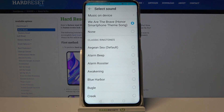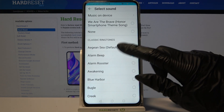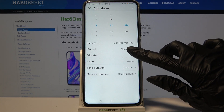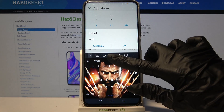You can also pick one of the system sounds as your alarm sound by clicking on the chosen one and going back. Then click on the switcher next to Vibrate to disable or enable vibrations, and tap on Label. Label your alarm however you want and click OK.